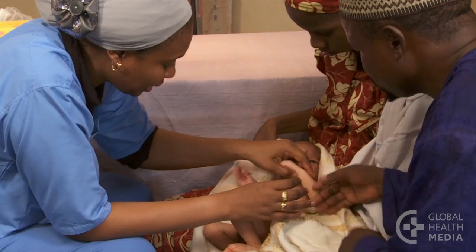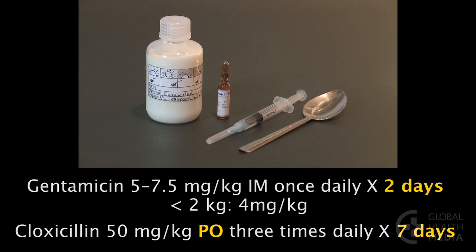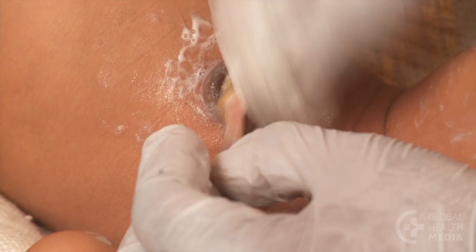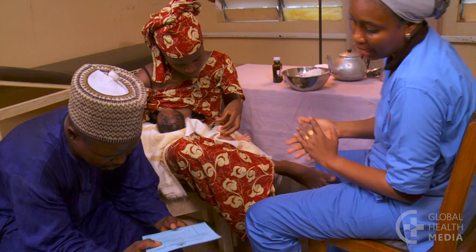Check the baby at each daily visit to be sure he is gradually improving. The alternative regimen is IM gentamicin once daily for just two days plus cloxacillin by mouth three times daily for seven days. See the baby on day four to determine if he is improving. Have the mother continue to wash the umbilicus and apply gentian violet twice a day. Advise her to give only breast milk every two to three hours and keep the baby warm. Counsel the family to return to the clinic immediately if the baby's condition worsens.